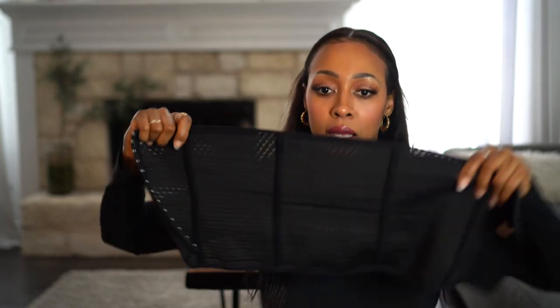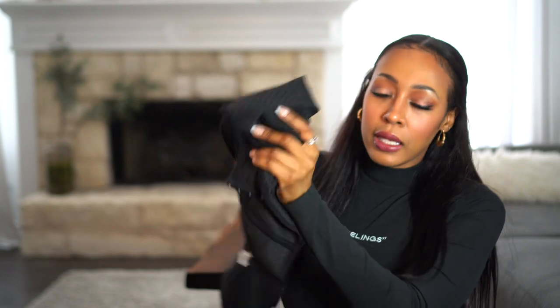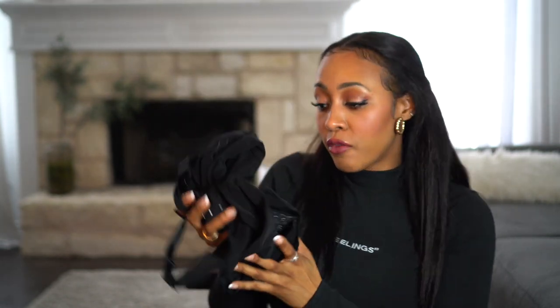If you go on Amazon, you'll see items just like this listed under 'corset' — but they're not corsets. This one here is great to wear at the gym, it's breathable, but again, not a corset. Something like this is great to wear with a particular outfit, like going on a date night if you want to look kind of snatched — but obviously not a corset. Now let's get into the actual corsets.